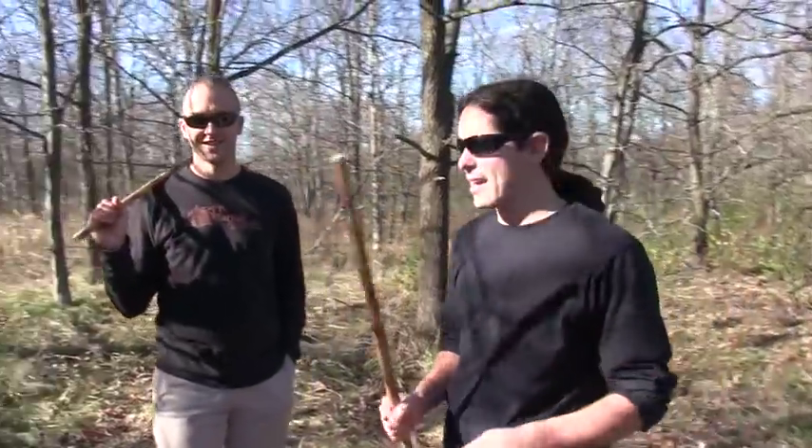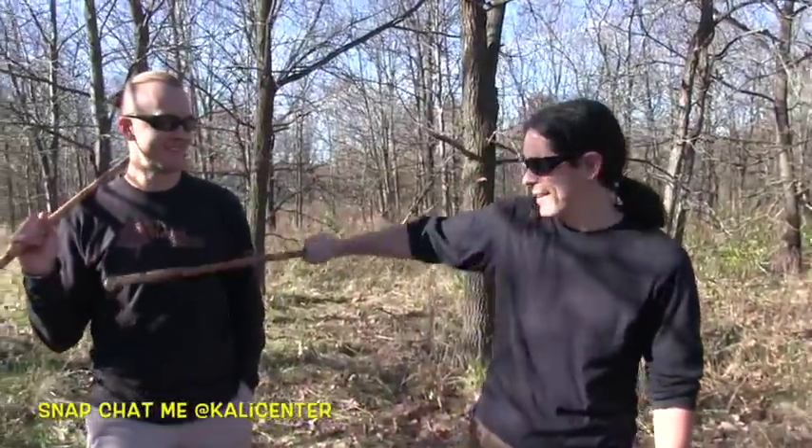Hey, it's Paul Ingram with Kali Center, back here with my man Tom. We've been doing some training out here in the jungle — me, Tom, and Joe today — and we got a cool little Kali technique that we want to share with you, so let's get to it.